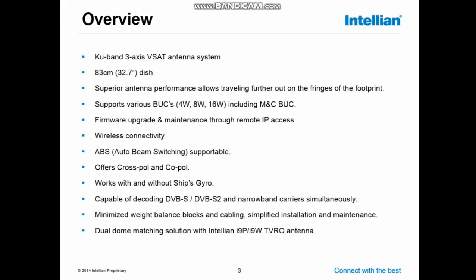The VAT antenna is a 3-axis VZAT antenna with an 83 cm aluminum dish. The superior performance allows you to travel to the far outer fingers of the footprint. The system supports various types of BUC: 4W, 8W, and 16W, including the maintenance and control lines, which allows you to maintain and control the BUC from the control software.